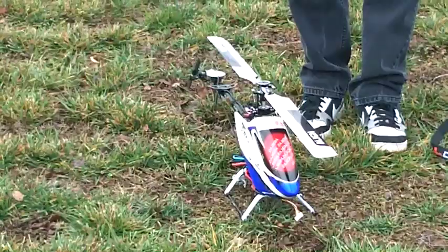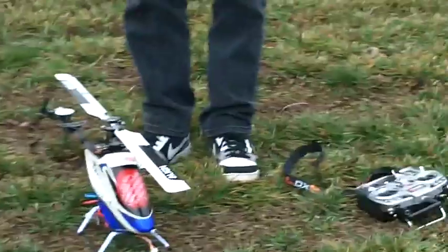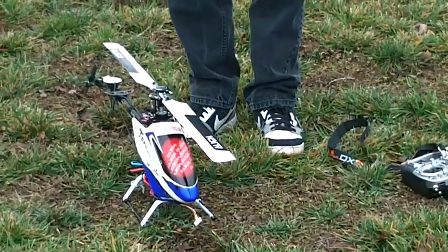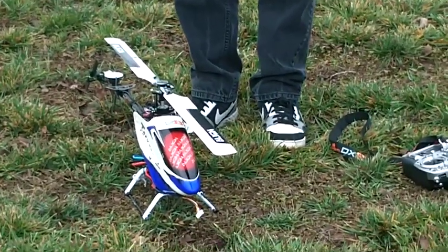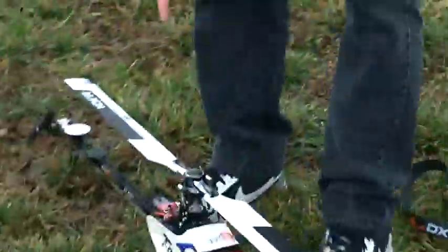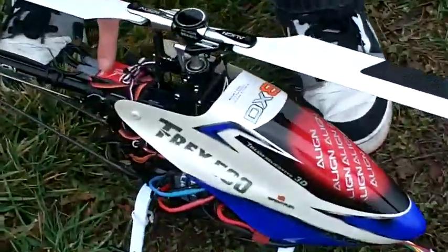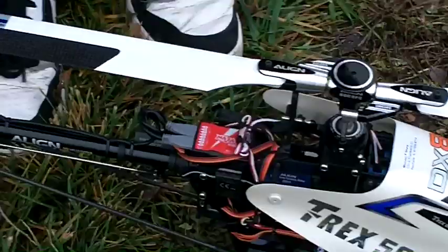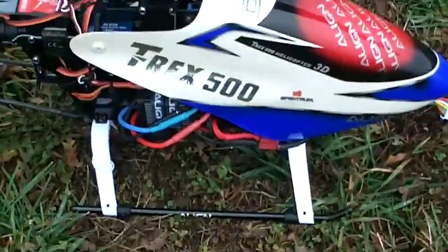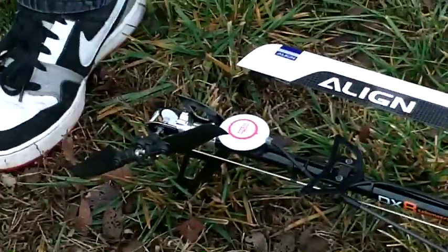What we got going on here is a DX8 transmitter. On the helicopter we've got AR-8000 with telemetry package, and come on around this way and you can see the rest of the flight gear — we got a NASA-H flight controller, optional BECs here, and this is a GPS magnetometer.